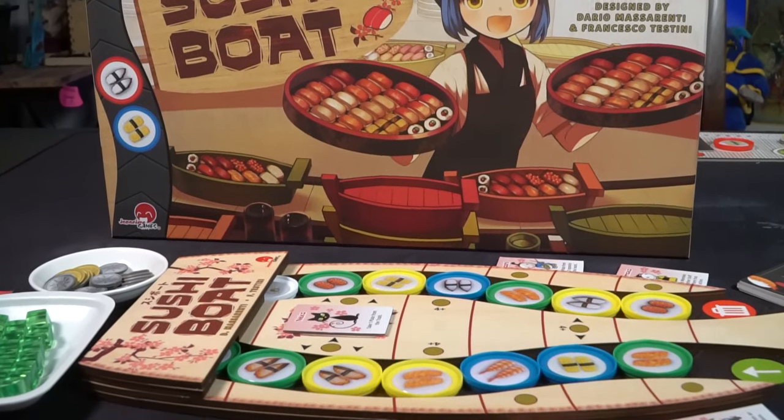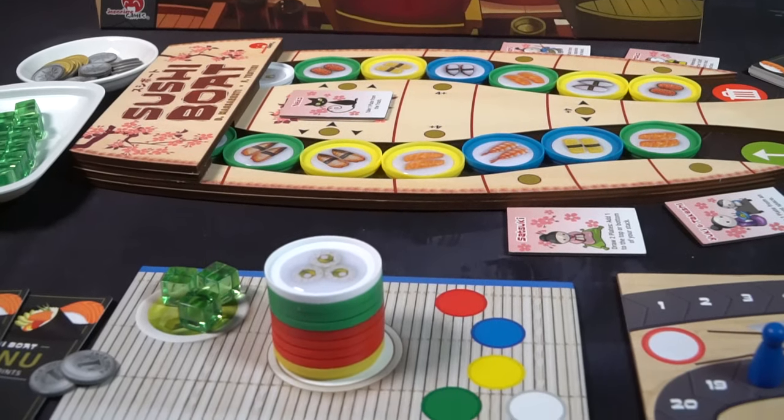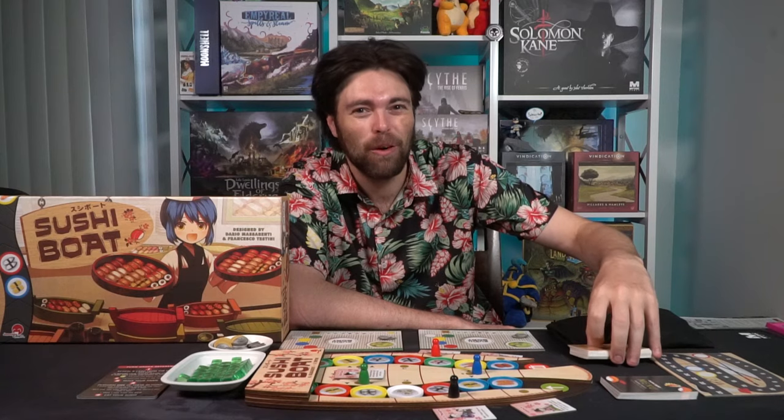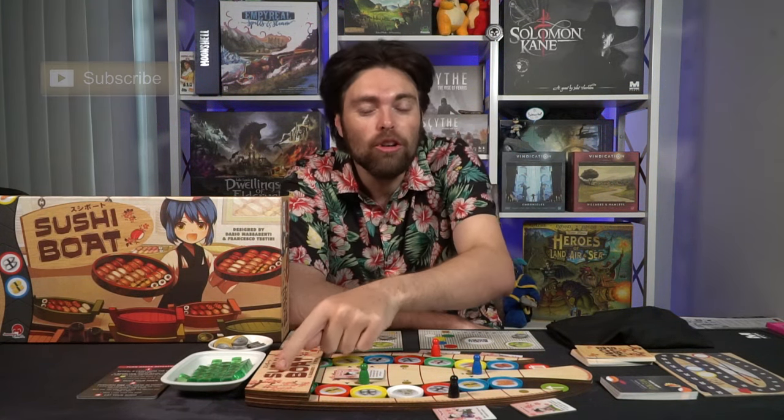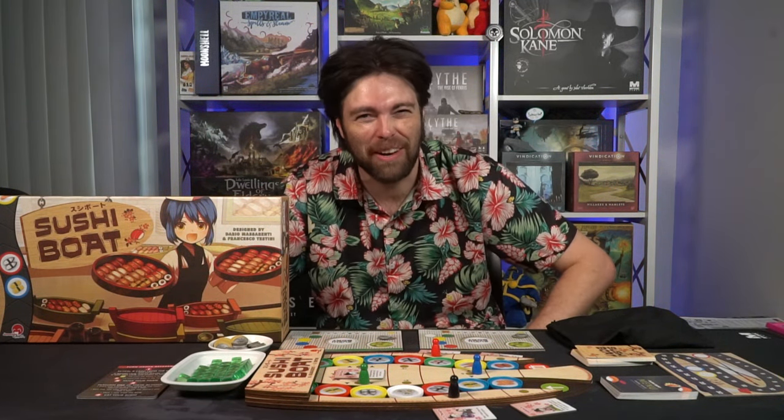On your turn, you'll take your patron, select a space to eat some sushi, take an action, and then eat the sushi. You'll be stacking plates, trying to make combinations of colors and different types of sushi to score at the end of the game, which ends when the deck runs out. Along the way there will be Wasabi Challenges — you'll guess two hidden sushis behind the boat. Guess correctly to gain Wasabi for end-game points. Secret objectives add additional scoring. Whoever has the most points wins.